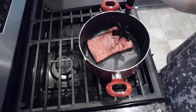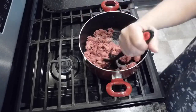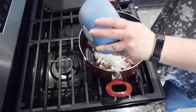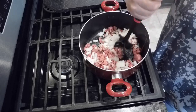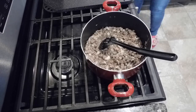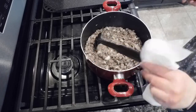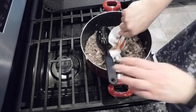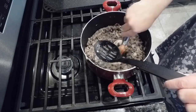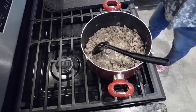Next up is taco soup — we haven't had this in a long time and I'm using a different recipe. I browned one pound of lean ground beef with one diced small onion. I used the paper towel trick to soak up a little of the excess liquid from the bottom, then gave it a good stir.